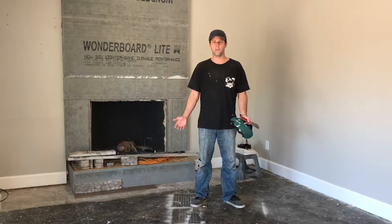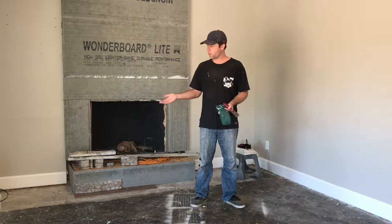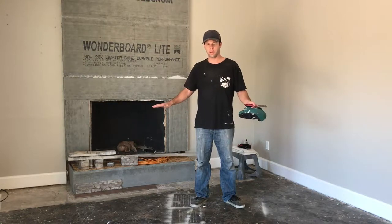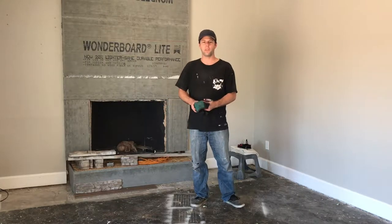Welcome to video 4 of the Family Room Remodel. Today we're doing tile floors. I've already pulled all the carpet up and the padding. There's a little bit of carpet glue laid down, so I'm going to clean up the carpet glue and the remaining padding. I'm going to check the floor for flatness, and then I'm going to start laying out my tile runs.